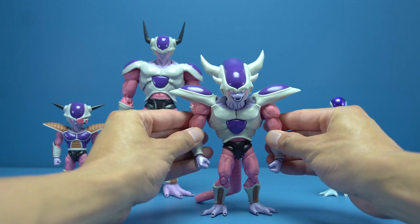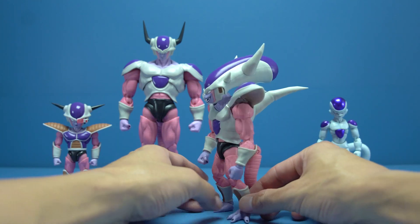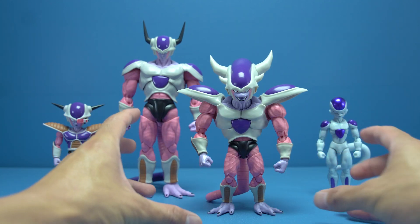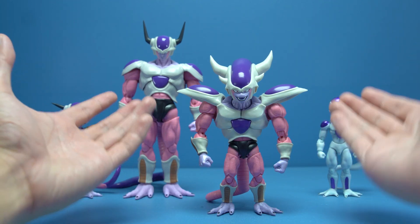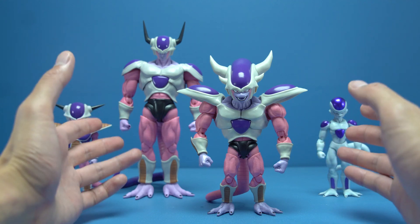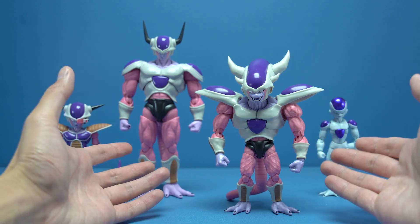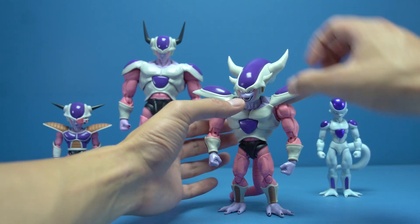Third Form Freezer's head is huge, especially when you compare it to the body, which looks a little small in comparison — and that's not a complaint. This is how Third Form Freezer looked in the source material and I totally dig it. It's accurate. But everything I feel Tamashi have done so far with top-heavy characters, they've rectified with Third Form Freezer.